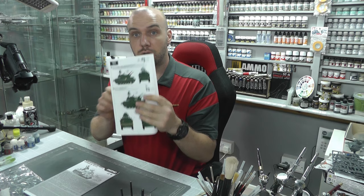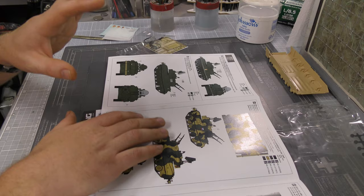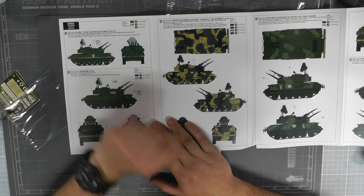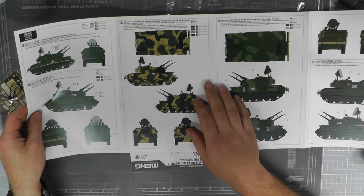Now let's take a look at the instructions. You get nice color call-out markings. They fold out, which is not my particular favourite, but they do fold out nicely. On this side we've got four marking options — loads of markings. There's the Soviet 55th Anniversary of the Great October Revolution parade scheme — a nice parade one.